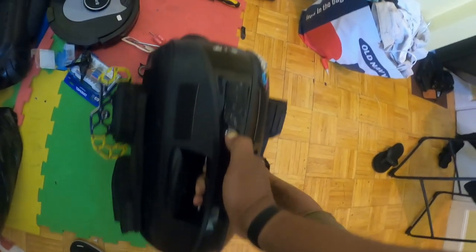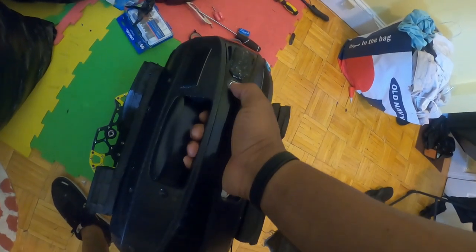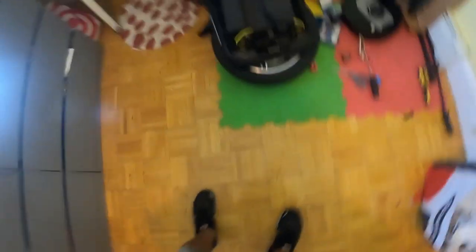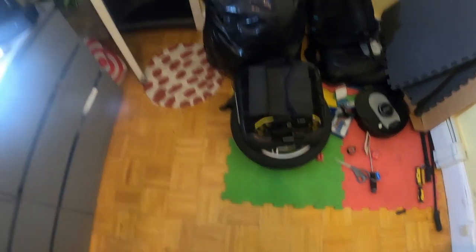I am glad I did not test this out in the wild. I think I killed the board.